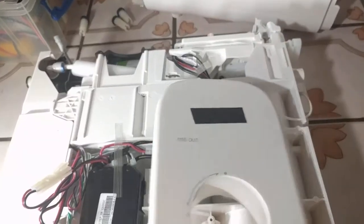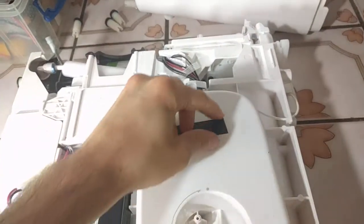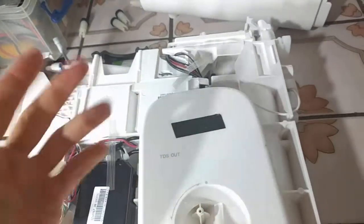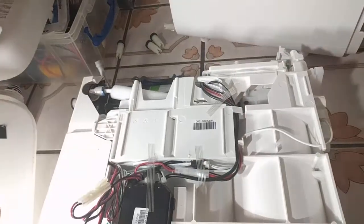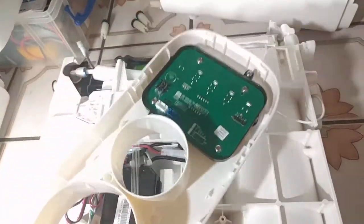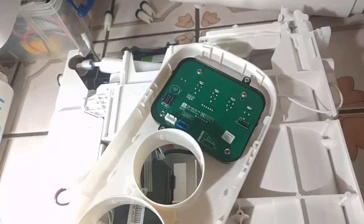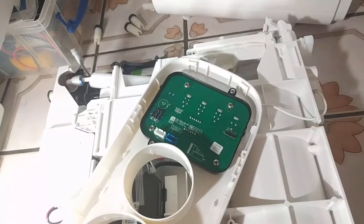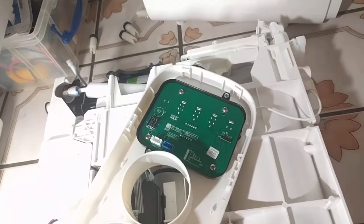My opinion, the beeping is only there to annoy the crap out of you so that you buy more filters. As you can see, I put a piece of electrical tape to block the lights because they're really bright, and when I get a glass of water at night, I don't need to be blinded. Here's the really crazy part, though — there's a decoy piezo speaker that does not actually cause the sound.